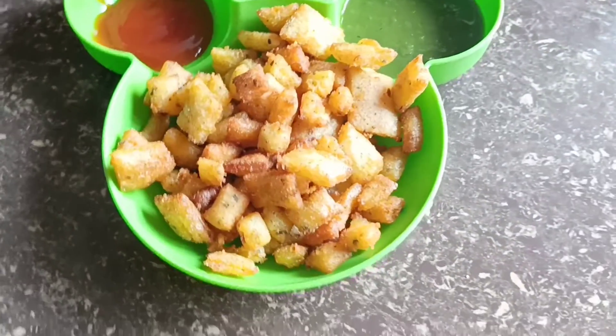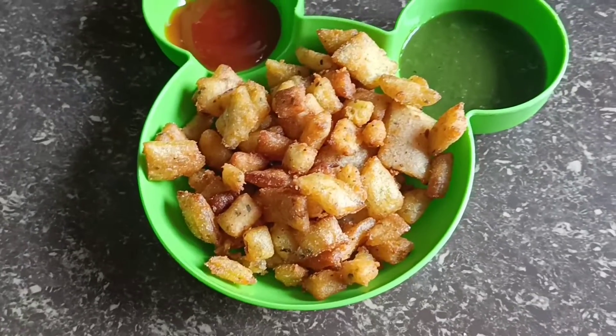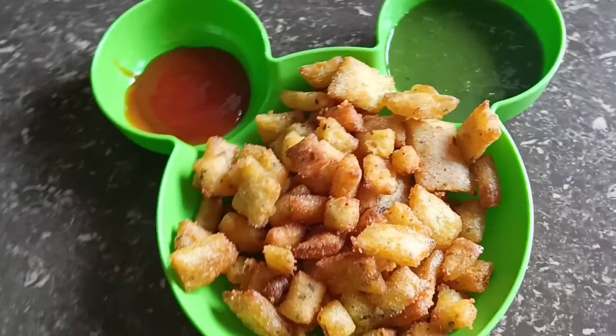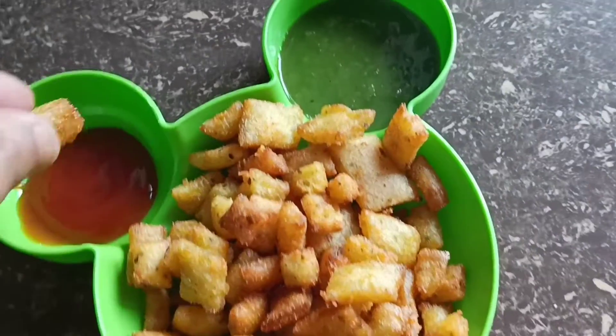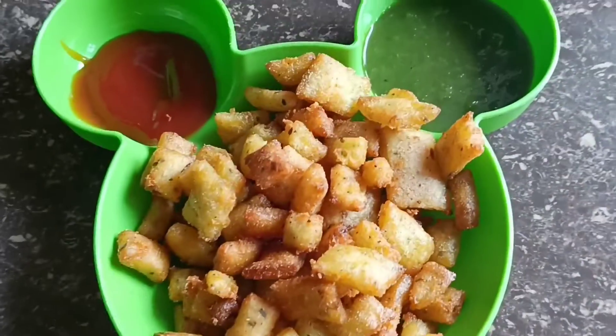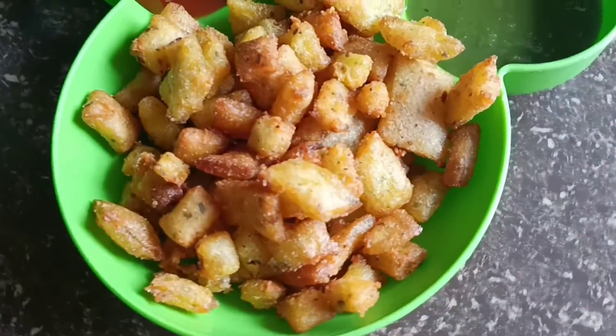I hope you like this recipe. Please like, share the channel, subscribe, and press the bell icon to get notified of new recipes. Thank you for watching.